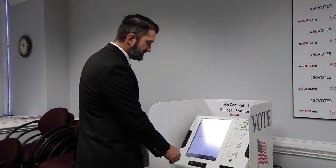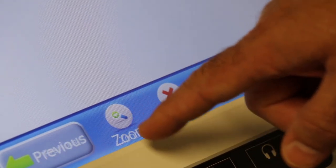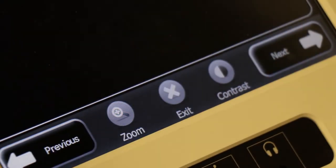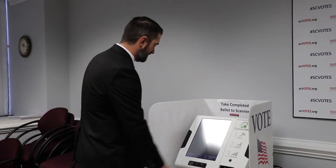There are also some features on the screen that we didn't have before. One is a zoom feature that makes the text larger. There's also a high contrast feature that puts white on black — high contrast — that is easier for some folks to see.